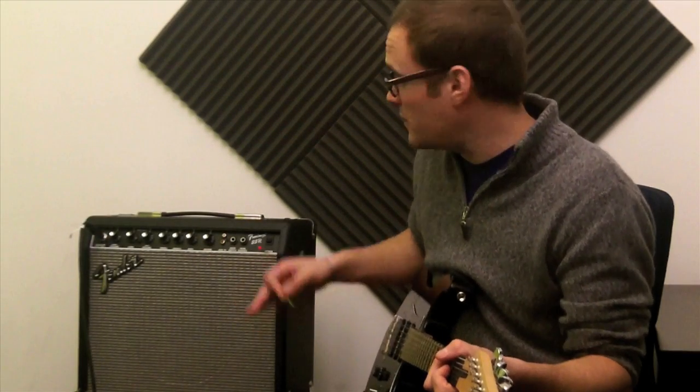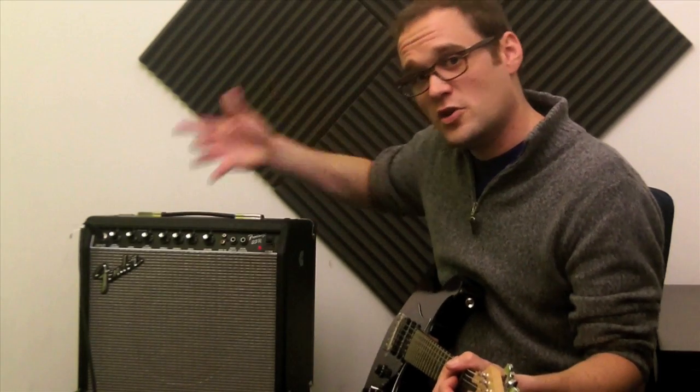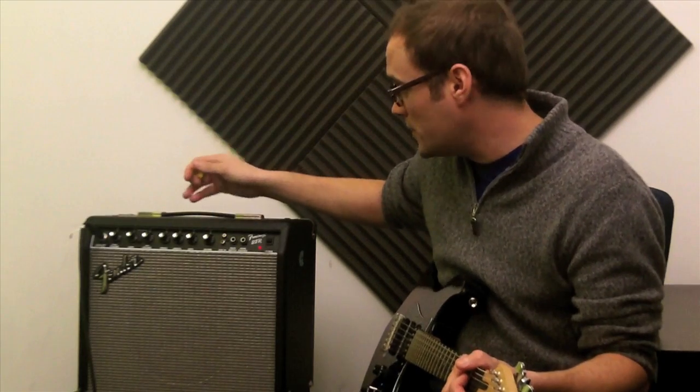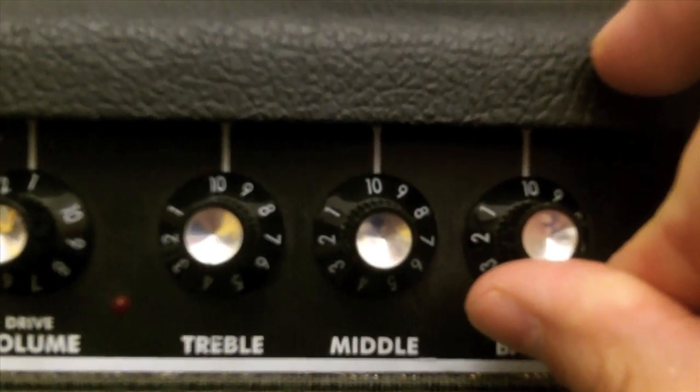Now it's a small adjustment, but it makes a little bit of difference. And with that in mind, you adjust it how you want it to sound. If you like it bright, turn the treble up a little bit, bring the bass down. But you don't want to be cranking the knobs up too loud — everything gets out of control at that point.